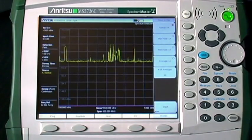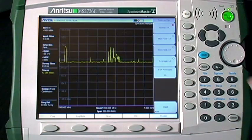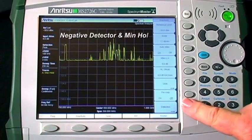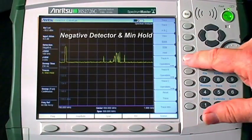You can combine the peak detector with the min hold trace setting — by doing this, signals that are present continuously will remain visible while signals that come and go will drop away. By combining the peak detector with the max hold trace setting, any signal observed even once will remain visible, which is a good way to catch bursty or intermittent signals. You can also combine the negative detector with the min hold trace setting so that signals present continuously remain visible while intermittent signals drop away.